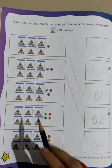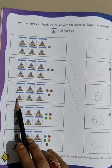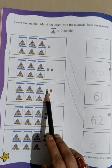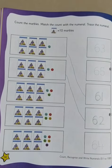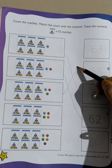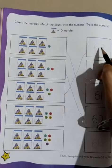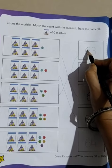Now moving on to the third one. How many marbles are there? 10, 20, 30, 40, 50, 60, and 3 more — that is 61, 62, and 63. So we will join 63 with this number of marbles, and then we will write 63.